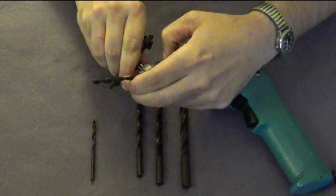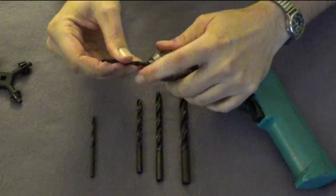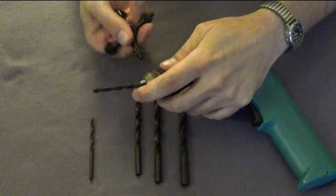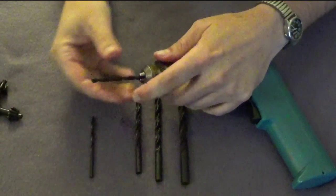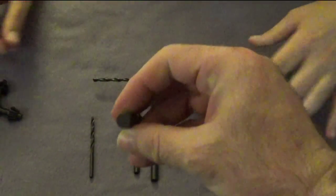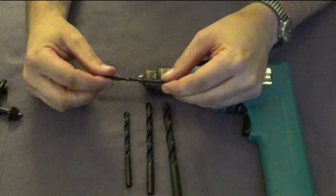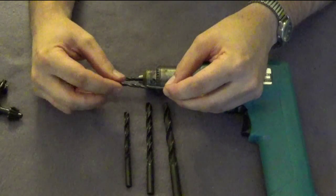It's working, nice and tight. It was off-centered at first, but there we go. It's pretty obvious that all of the bits are circular — we're not going to have any problems with any of them being oval or not fitting in the drill.